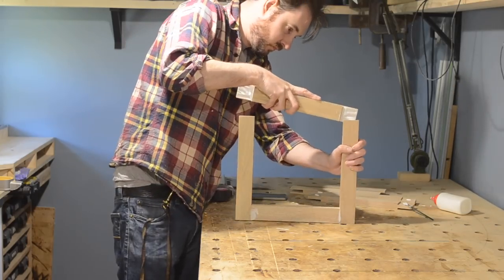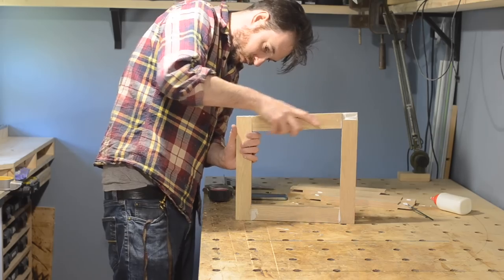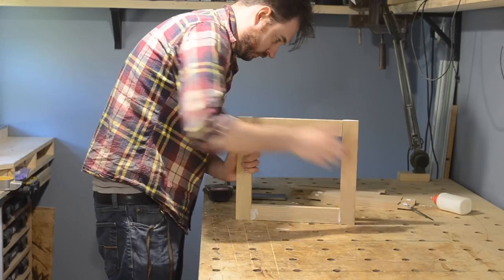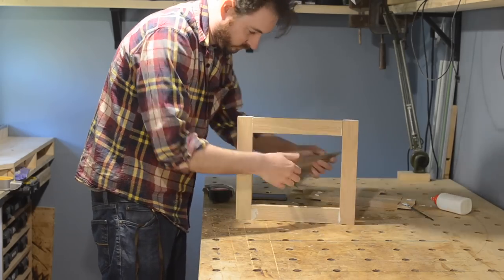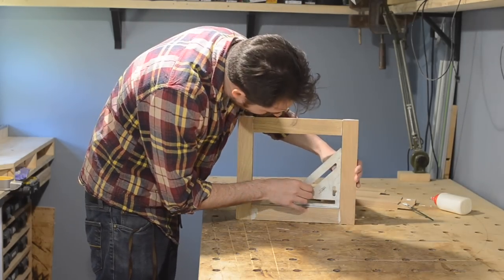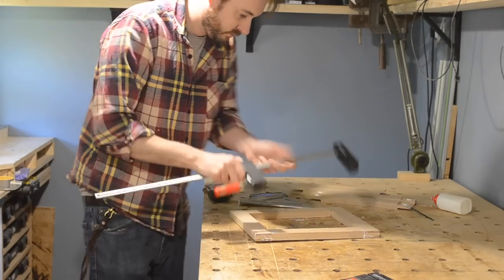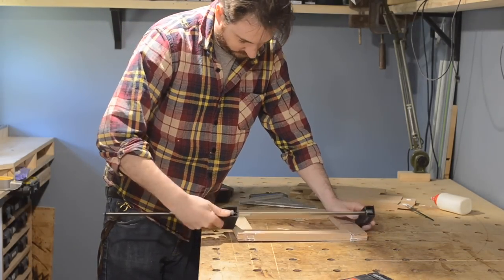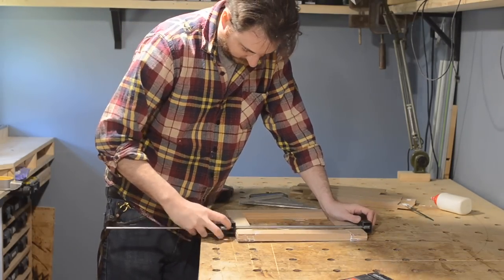This joint is completely overkill for a table this size, but I think it looks interesting. I'm actually going to come back later and reinforce this joint, but only for the aesthetic detail. I got two of these leg assemblies put together, clamped up, and then left them to dry.